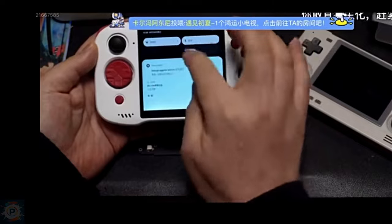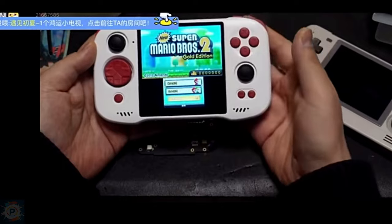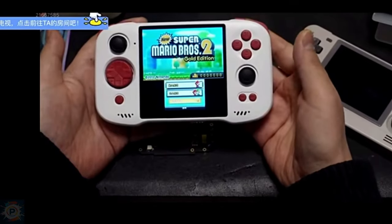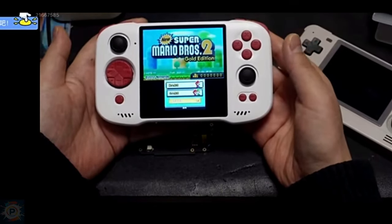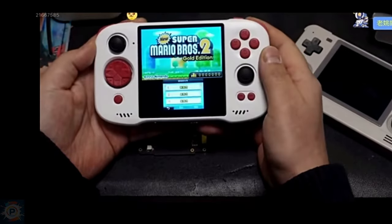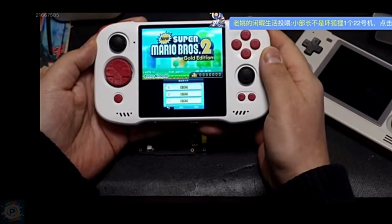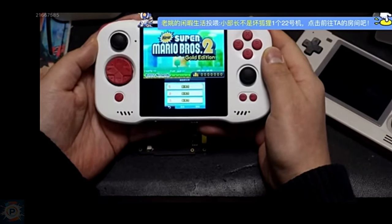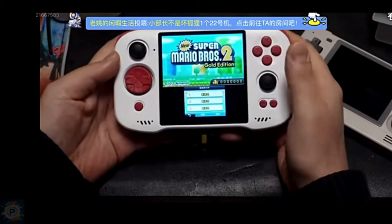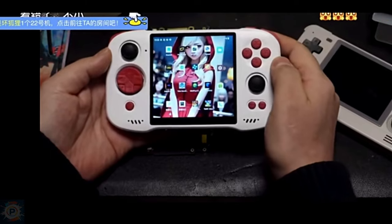Now, PlayStation 2 emulation, done through emulators such as PCSX2, is notoriously demanding, especially for games that have been optimized specifically for the PS2's unique hardware. The performance indicated could make some games playable, but there may be limitations depending on the specific game and how well it is emulated. Overall, you can see that it can perform well up to PS2.